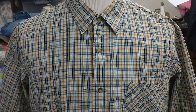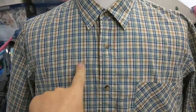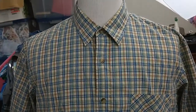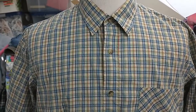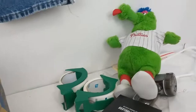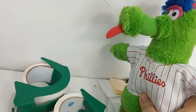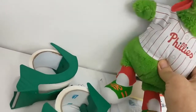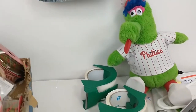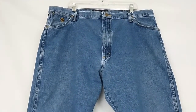We went to the thrift store and I found a Pendleton — this is the first Pendleton I've found in a long time. It's kind of cool looking, it's a men's extra large but it fits like a men's large. I also got this little Phillies plush — I'm not sure what he's supposed to be, I'm not really that familiar with the Phillies. He's some kind of mascot. And a pair of George Strait jeans.